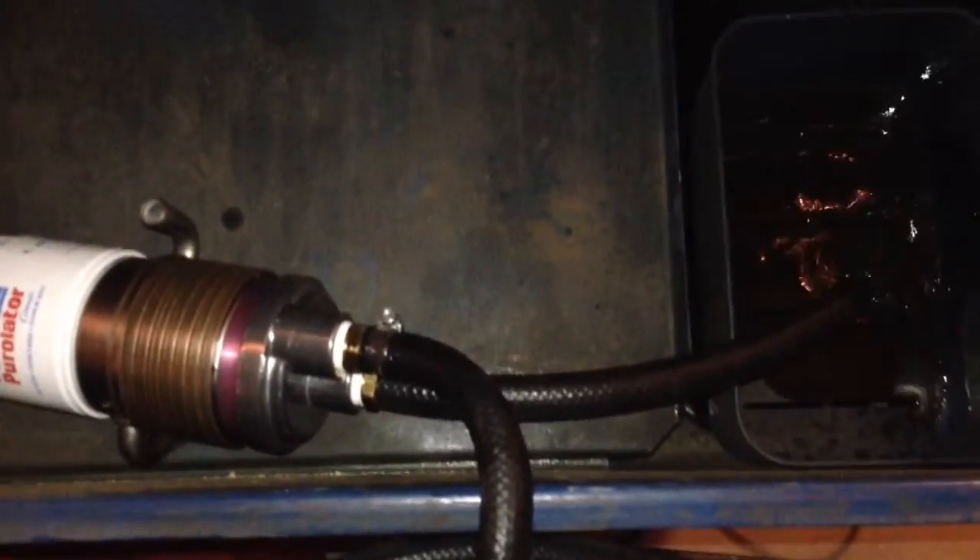I'm filling out my parts washer while we're at it. The hoses need to go a little further into the tank.